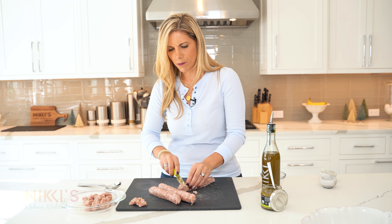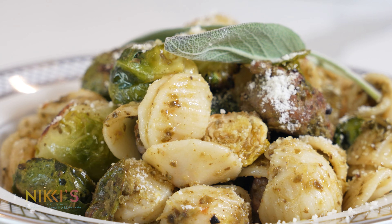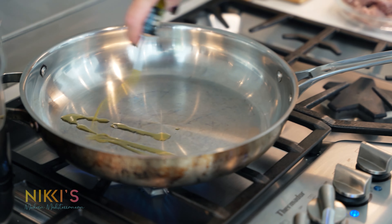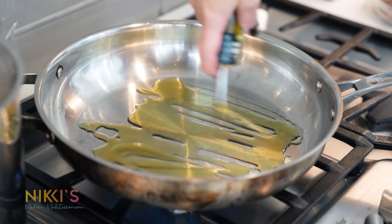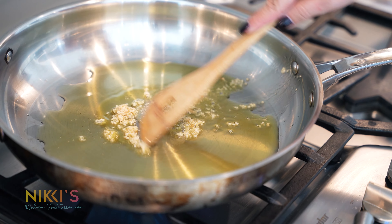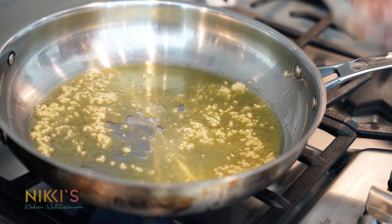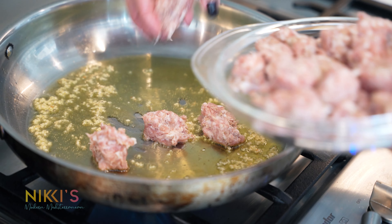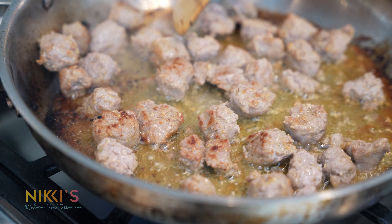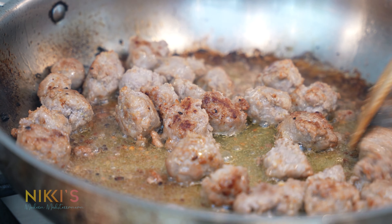I've decased the sausage and chopped it up, and I'm putting it in this pan. We're going to cook it on the stove with a little olive oil and garlic. To cook our sausage, put the pan on medium to high heat with two tablespoons of olive oil, add two teaspoons of minced garlic, and let that cook for just a minute. Then we're ready to add in our sausage. The sausage has a beautiful brown color, which means it's almost ready.